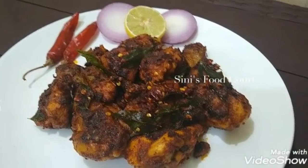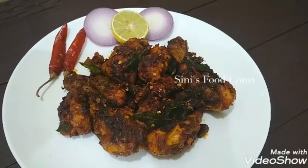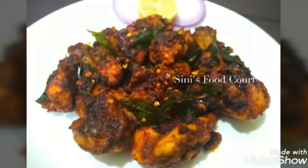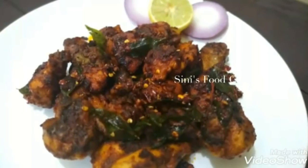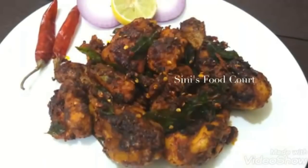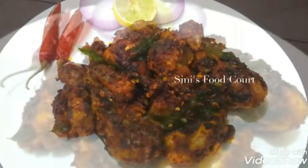The chicken is very spicy. It is very spicy. If you try this, please try it with the chicken. I hope you will try it with your chicken.